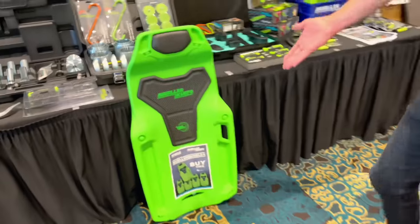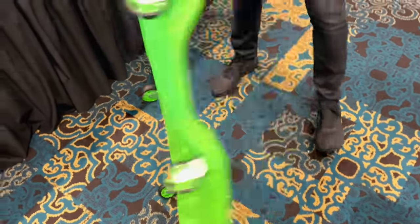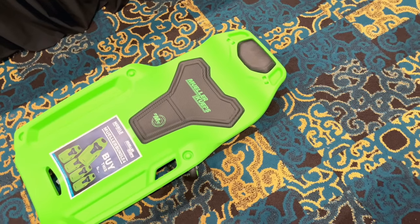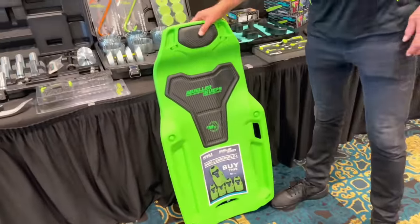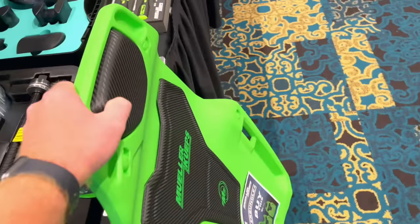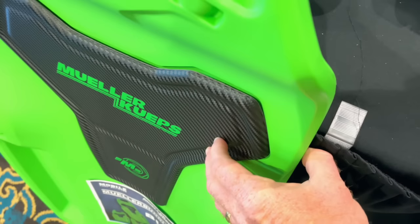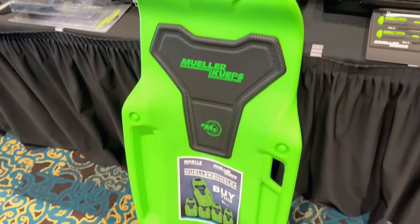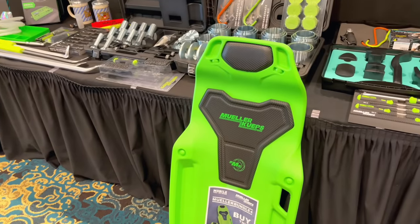Another item is the creeper — nice heavy duty, neon green, with six heavy duty wheels with ball bearings. Whenever you're looking for a good creeper, this is the one. It has a nice padded headrest that others don't have. It's not squishy foam — this is high-density foam, same for the back pad. It's got a carbon fiber look to it. The weight limit on this creeper is 350 pounds.